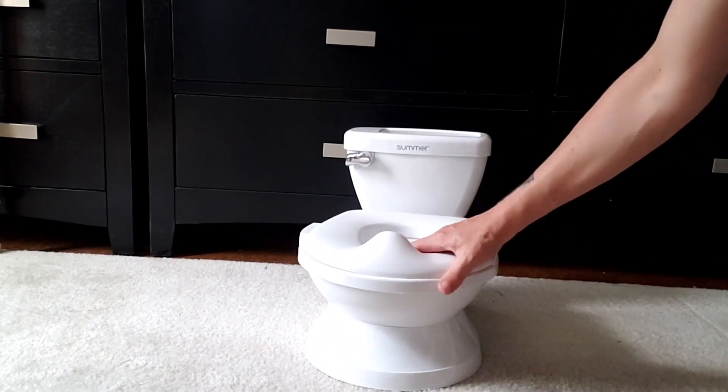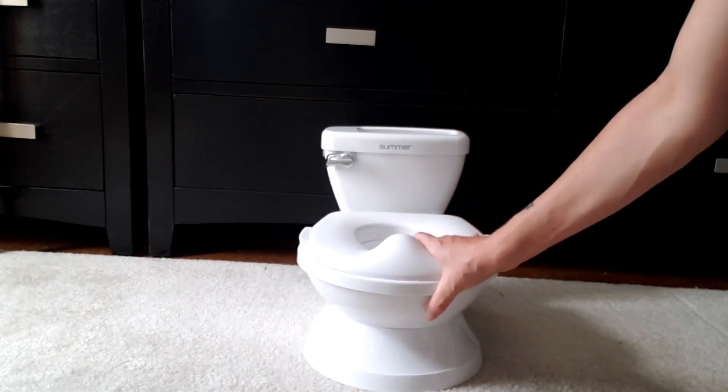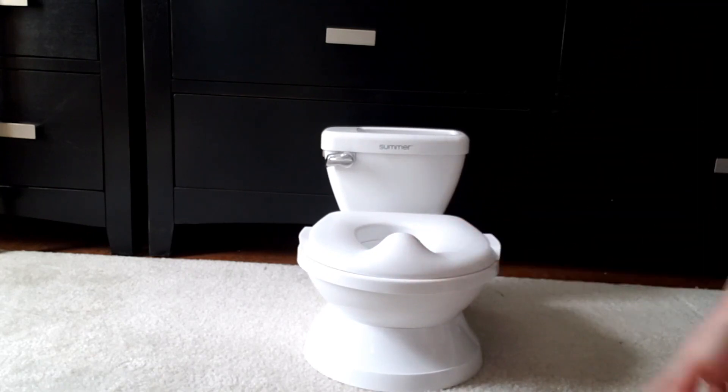Grown-ups like to read their newspaper while they're on the potty, and your child can do some reading too while they're doing their thing, so I definitely recommend this potty.